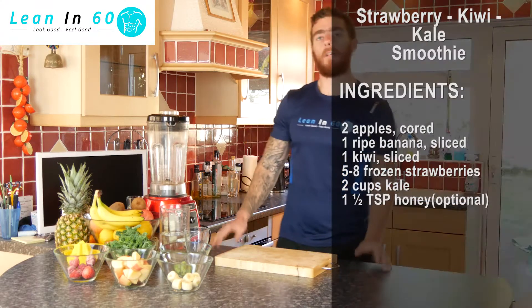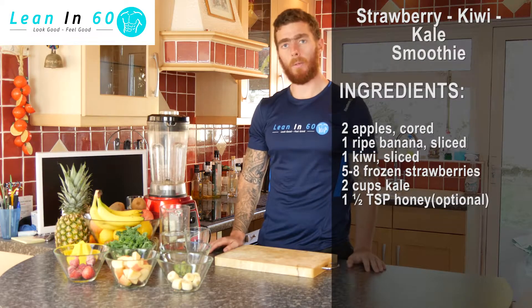Hey guys, so today's smoothie is our strawberry kiwi kale smoothie. I'm going to kick off this shake with our base — today we're going to go with one cup of water.